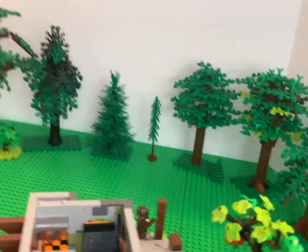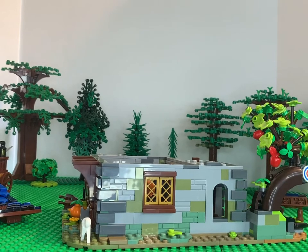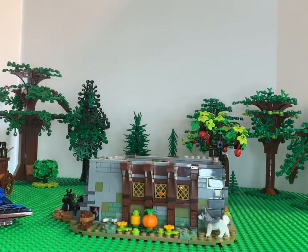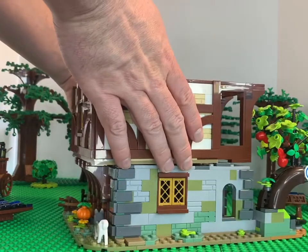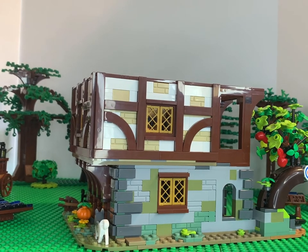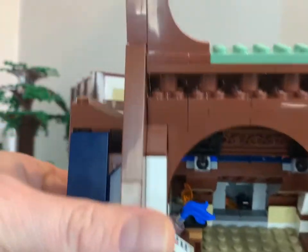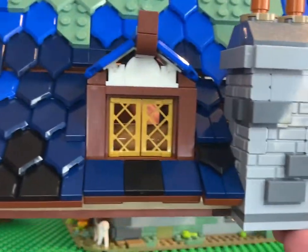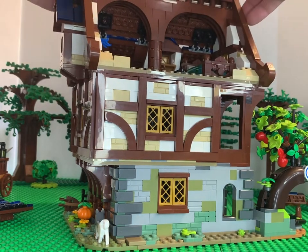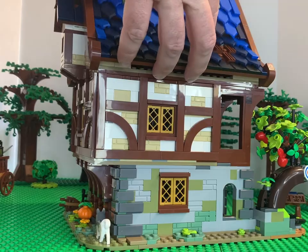Now we'll put it all back together. It's kind of weird putting it together because it doesn't seem like it would go on with this overhang — it seems a little off, but that's just the way it's built and it's actually probably more realistic. We'll flip the third floor around so you can see the dormer window and our double chimney, line that up, and the last thing is to put our roof piece on — it kind of just sits in there. And there we go.